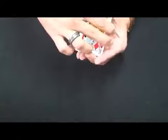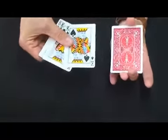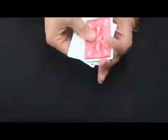Let's try that one more time. This time, you see that the king of clubs has returned, and it is the king of hearts that is now face down.